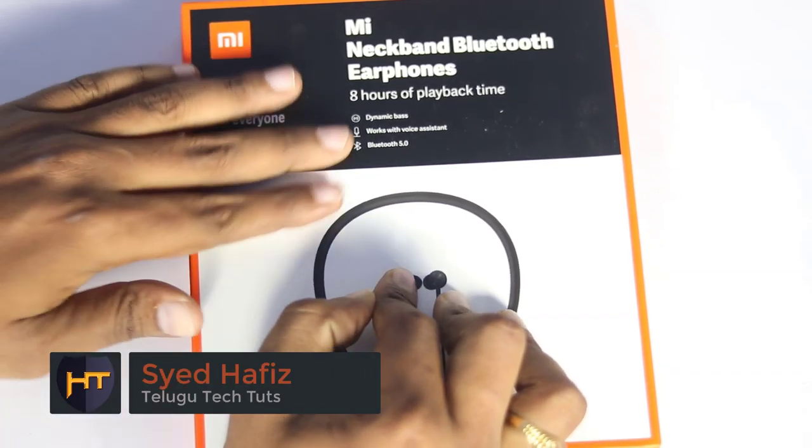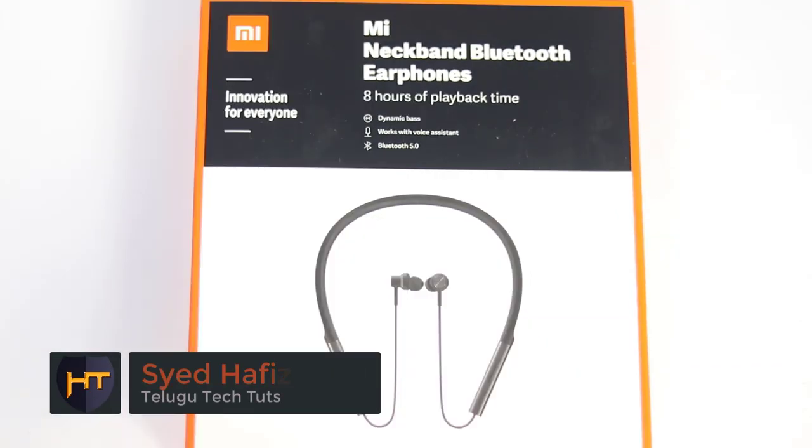Hi friends, I am Hafiz Mir and I am TechTude. This video is about the MI Neckband Bluetooth Earphones.